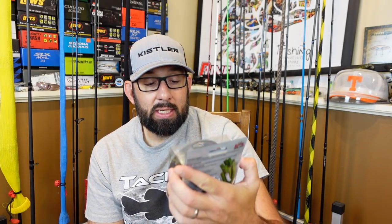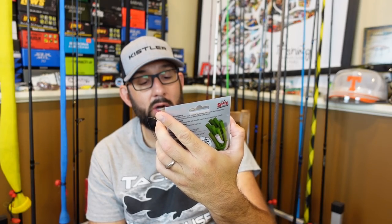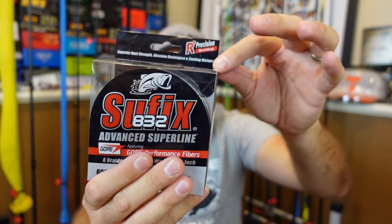I also got some of the Sufix 832. I got a deal on the 600 yard spool in 65 pound. I've used this in 80 or 85 pound on my musky rod, but I like the Sufix 832 — I think they make really good line.